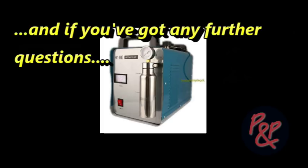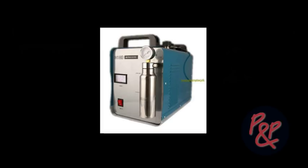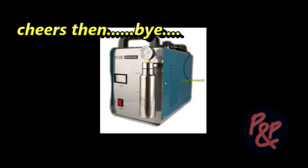Thank you ever so much, Paul. And if you've got any further questions, give me a call. Lovely. Okay. See you later. Cheers then. Bye. Bye.